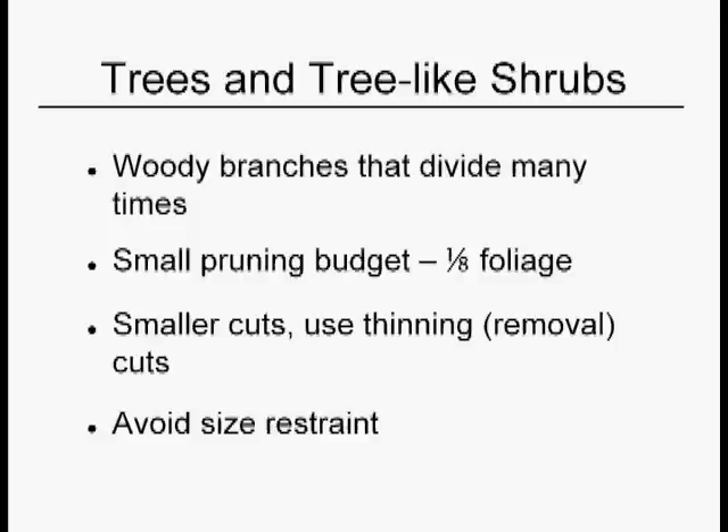You also want to make generally smaller cuts, and the vast majority will be removal cuts. Occasionally you do a selective heading cut, but not very often. Whenever you can, you want to avoid size restraint. Any number of things can go wrong — the first thing that can go wrong is you can get water sprouts, which, as we know, are impossible to get rid of.